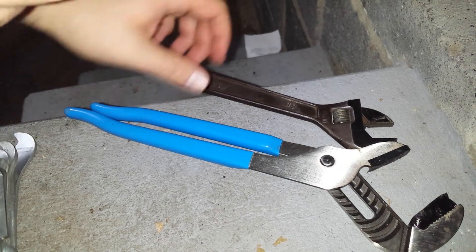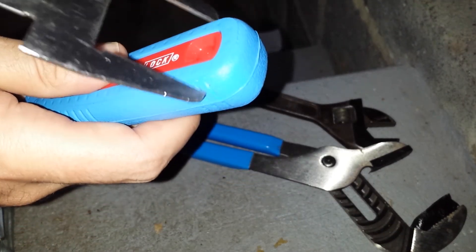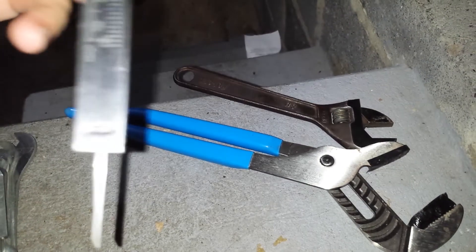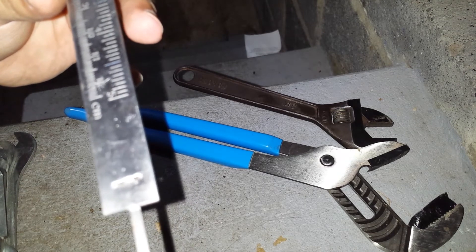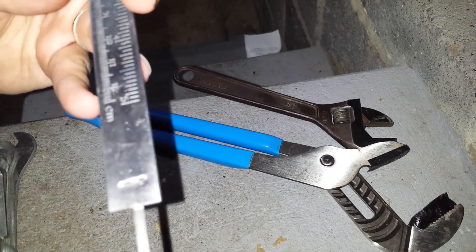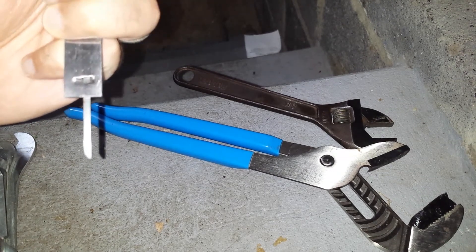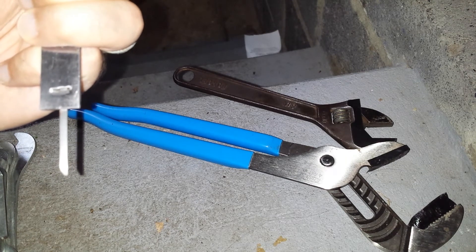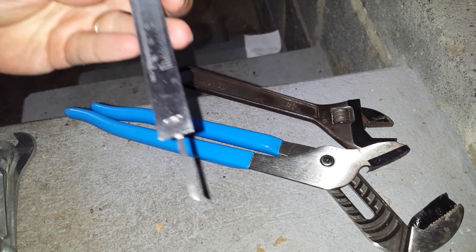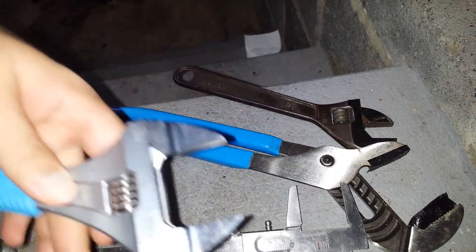One thing I was concerned about for my particular application is that I might need a breaker bar. How wide is the handle? I'm going to measure it for YouTube — I'll also put Amazon and Home Depot reviews in the description. It looks like it's about one and a quarter inches wide. I would get a one and a half inch pipe if I were going to use this as an extension bar.